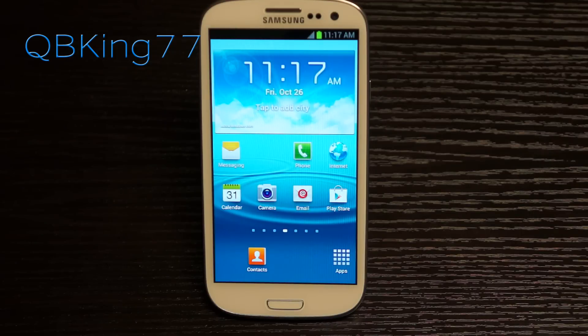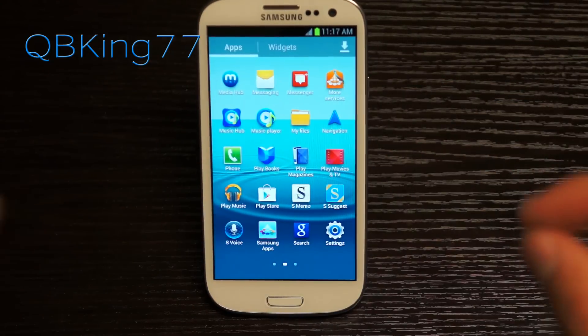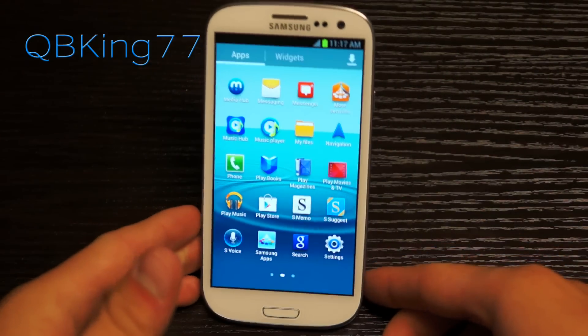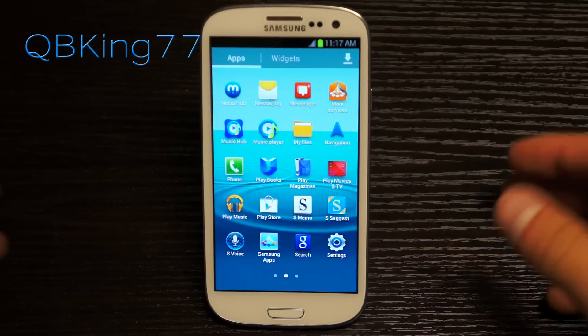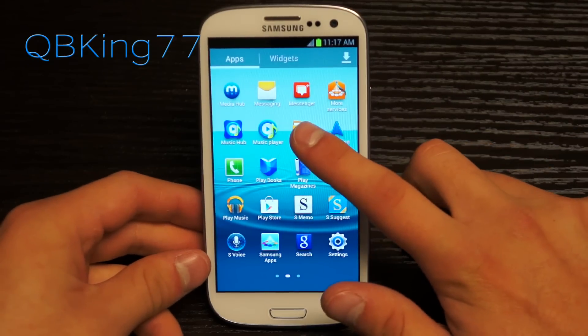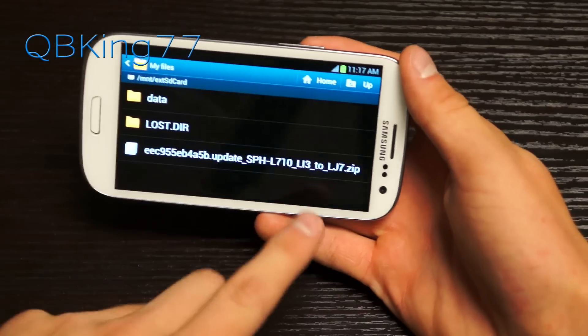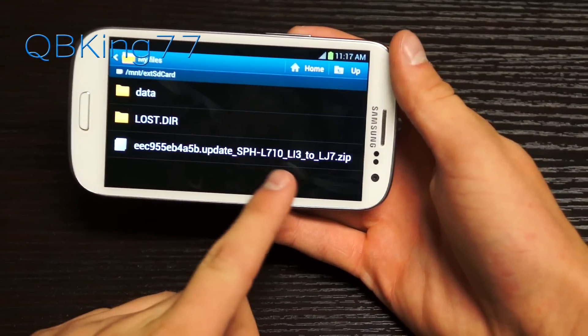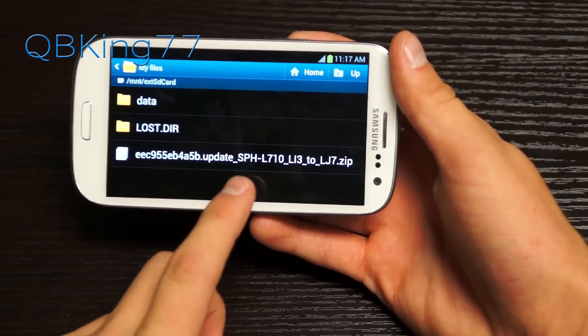Once it downloads, transfer it over to your external SD card. You need to have a micro SD card to manually update, so if you don't have one you'll want to invest in one — you can't manually update without an external SD card. When you go to My Files > External SD and transfer that zip file over, don't rename it. Just make sure it transfers over and looks correct.